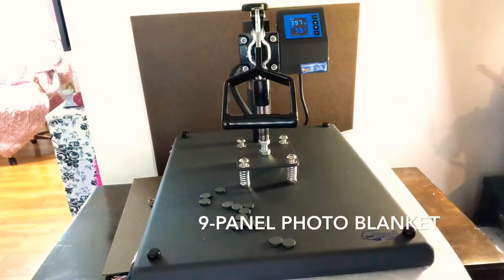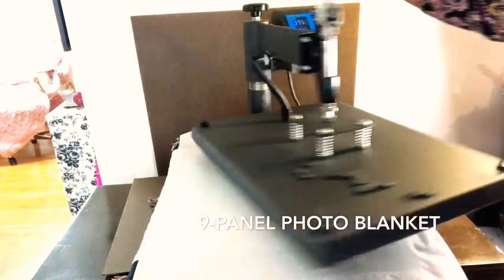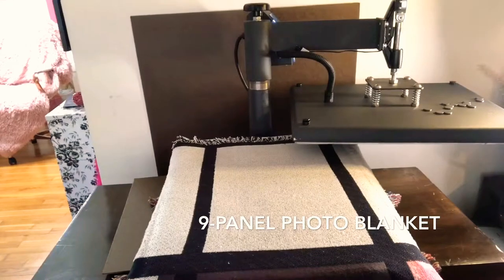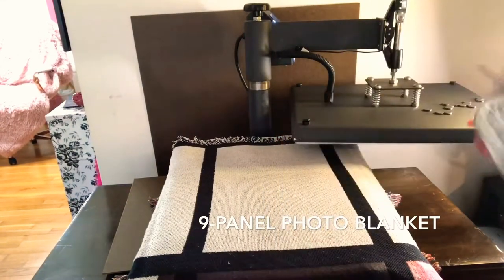I'm pressing at 400 degrees using a Heat Press Nation Black Series swing-away heat press. After the 10-second pre-press is up, I'm going to grab my printout and spray it with Dye Strands pearl spray. That will help so that my item doesn't move around and shift when I'm pressing it.